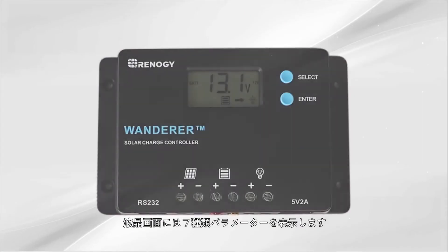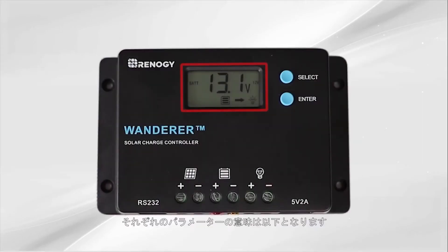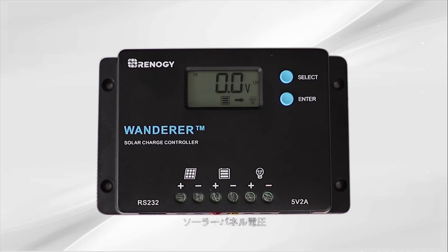The Wanderer will display 7 different parameters. To cycle through the displays, press the select button. Here are the 7 displays: the first one is the main screen or battery voltage, next is the solar panel voltage, next is the charging current, next is battery voltage, next is load current, and next is load mode.